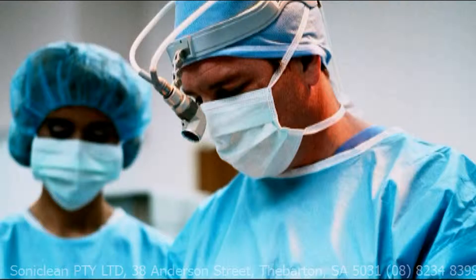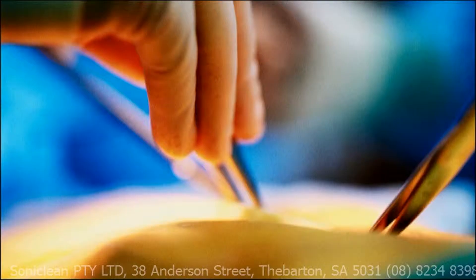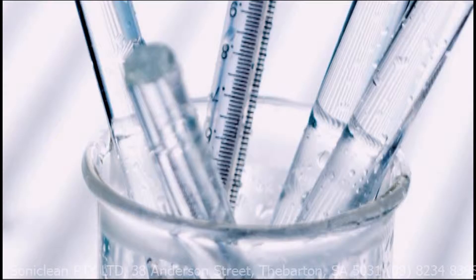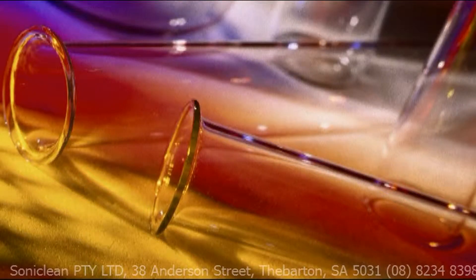Keyhole surgery has revolutionised the medical field. However, it has created a new challenge in the care and cleaning of costly, delicate instruments. Very few have been prepared to answer the challenge.